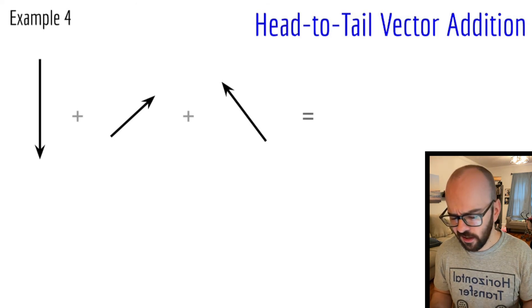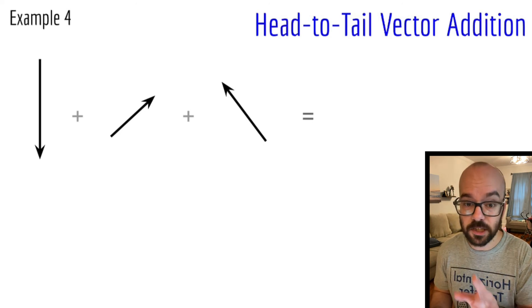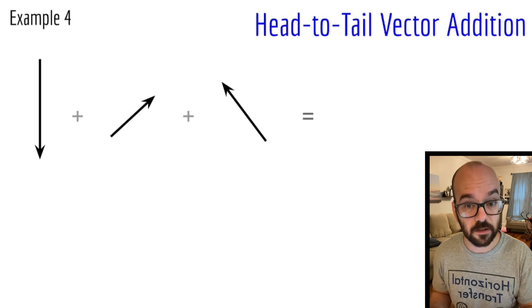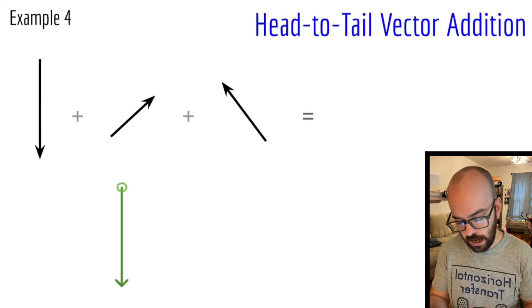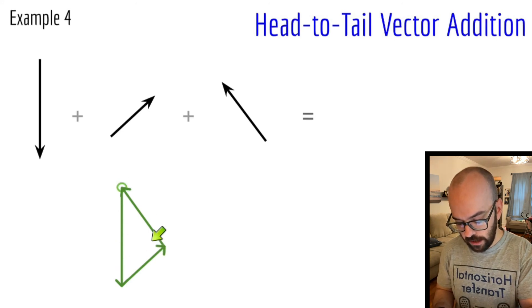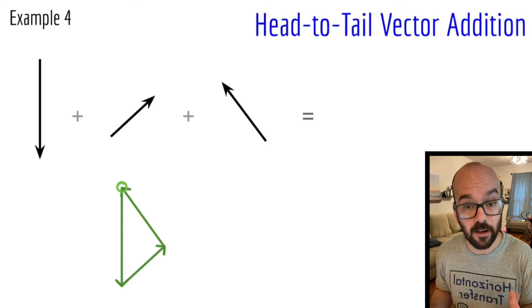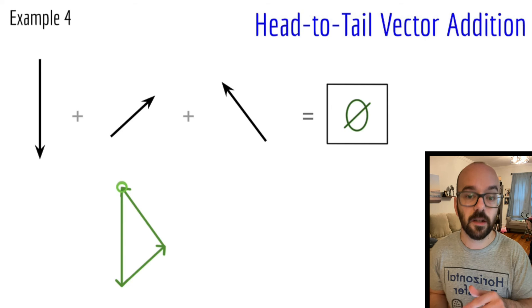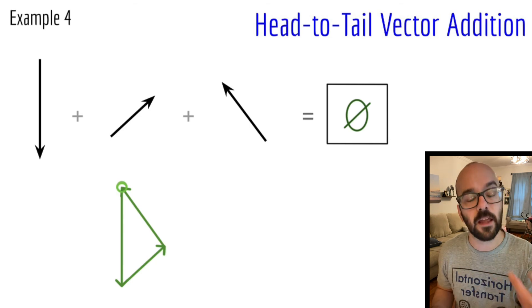The next example has diagonal forces — it's hard to tell which direction the resultant will point without drawing the diagram. We have to keep the angles and lengths of all vectors exactly the same. I draw the first vector downward and mark where I started. Then I draw the second vector up and to the right — same angle, same length, starting where the last one ended. Then I draw the third vector up and to the left. When I add all three using head-to-tail addition, my diagram ends back where I started, forming an enclosed shape — so the resultant vector is zero.